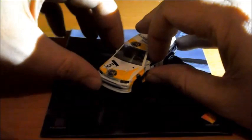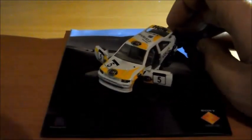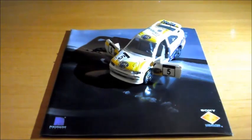Al que además se le abren las puertas, como podéis observar. Espero que os haya gustado y nos vemos en próximos vídeos.